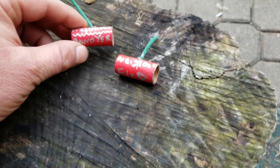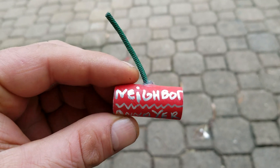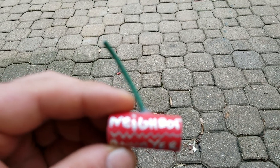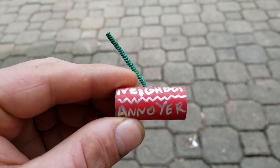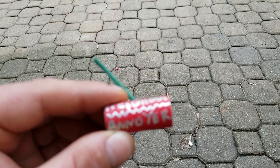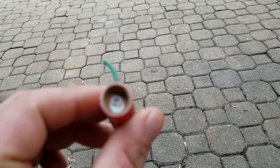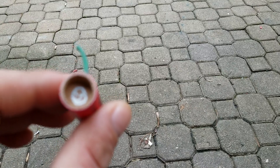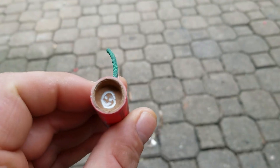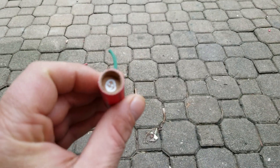Just playing around, we got this neighbor annoyer right here. I hear the dog barking, thinks I'm gonna light it off — nah, I'm not lighting it off. Got a little neighbor annoyer right here. I put a little smiley face on the side, I don't know if the camera's gonna focus. Come on, focus — yeah, there it is. Put a little smiley face in there.